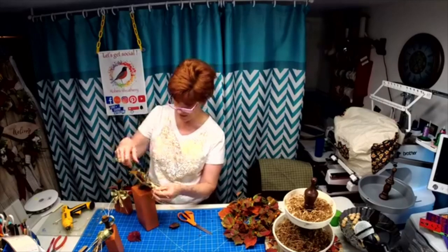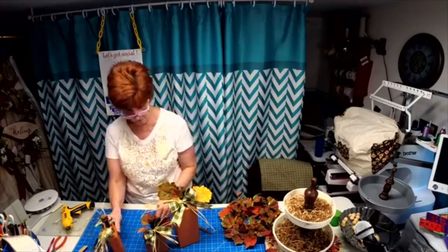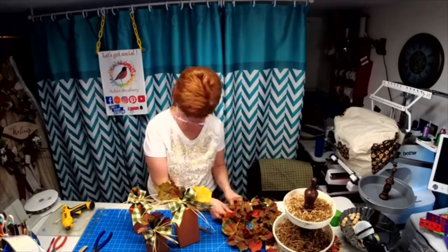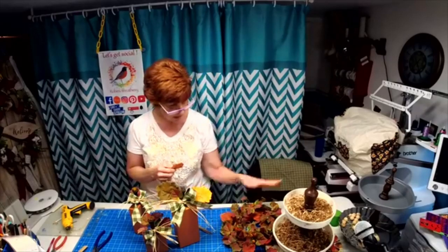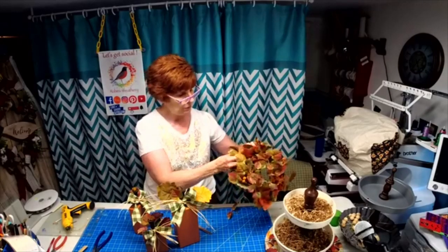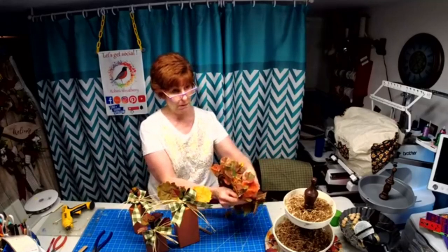We've got our little one done and our big one — just a block of wood painted orange. This orange filler is awesome, and it sits up off the wreath like the candlestick ring. Look at all the leaves you've got in there — great filler. Let's get these in here; put this one in the back, put this one on top of it. I'm trying to get all our fall colors in there.